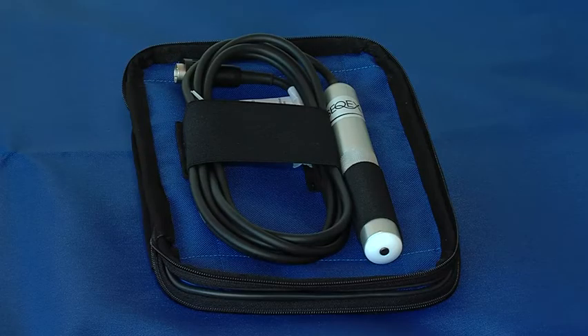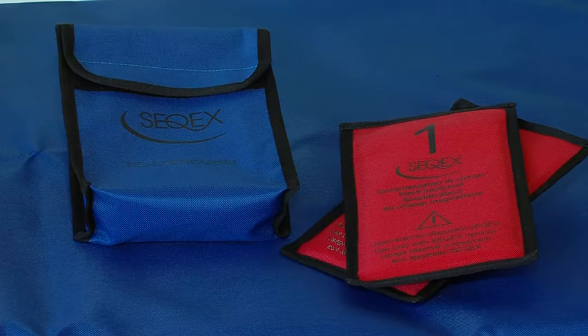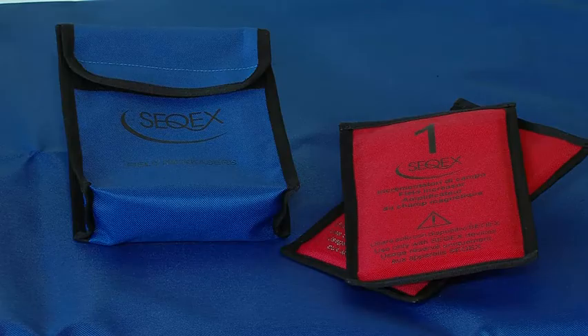The probe was designed for applying ion resonance to specific points, which could be trigger points, marmo points or acupuncture points. The field increasers are four magnetic plates of different thicknesses. They increase the static magnetic field and are generally used to treat wounds or fractures.